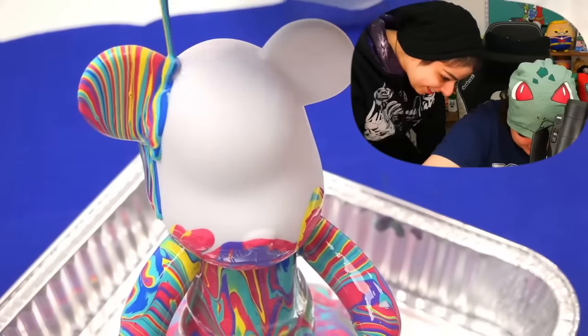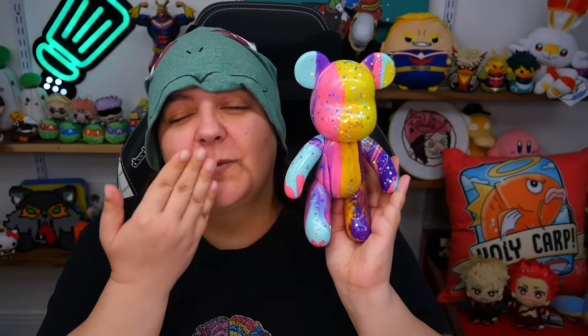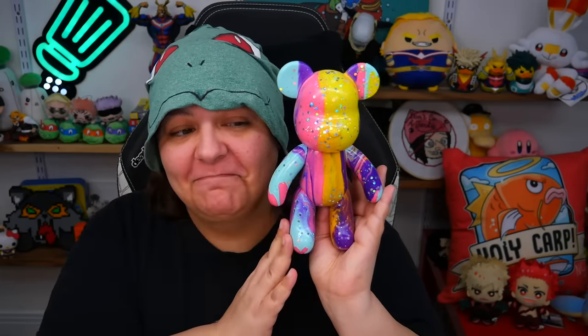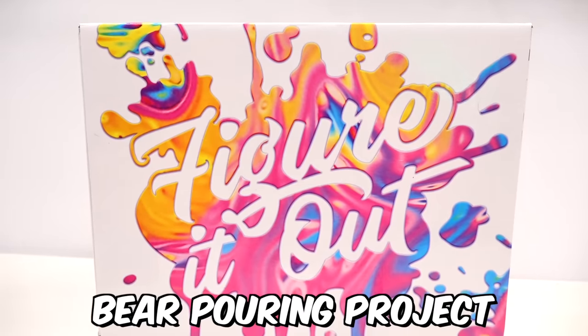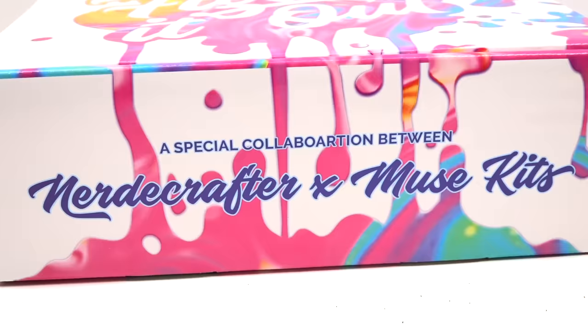Ever since I did a bear pour art project I have become absolutely obsessed, and so many of you grains absolutely love that video, love that project, and really even dabbled into it yourself. I figured since I absolutely loved this and had so much fun, I really wanted to share this fun with you as well. Starting a new hobby can definitely be a little intimidating, especially if you don't know where to start, which is why I'd like to introduce Figure It Out — the bear pouring project kit — in this awesome collaboration with Muse Kits.